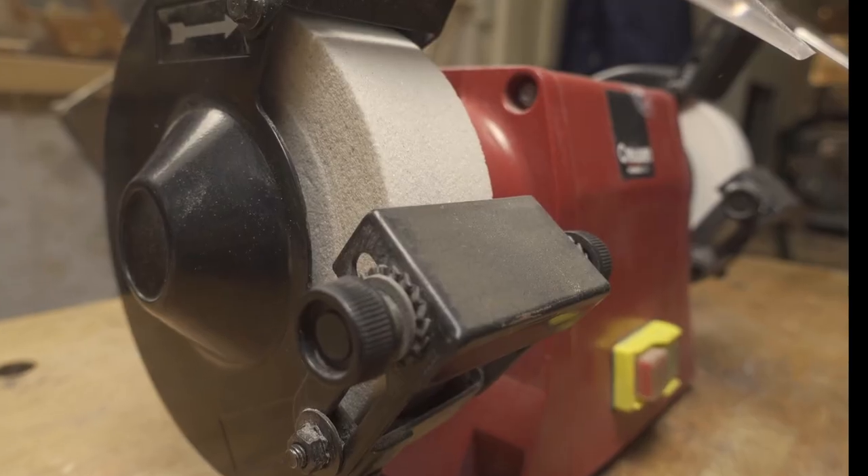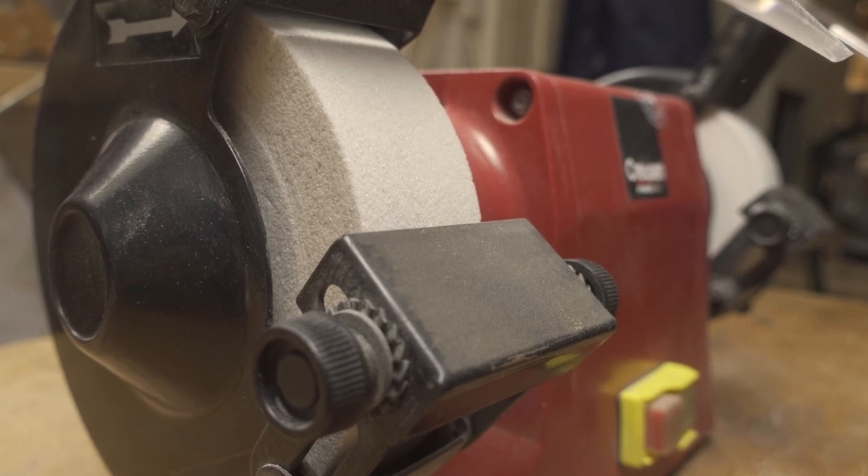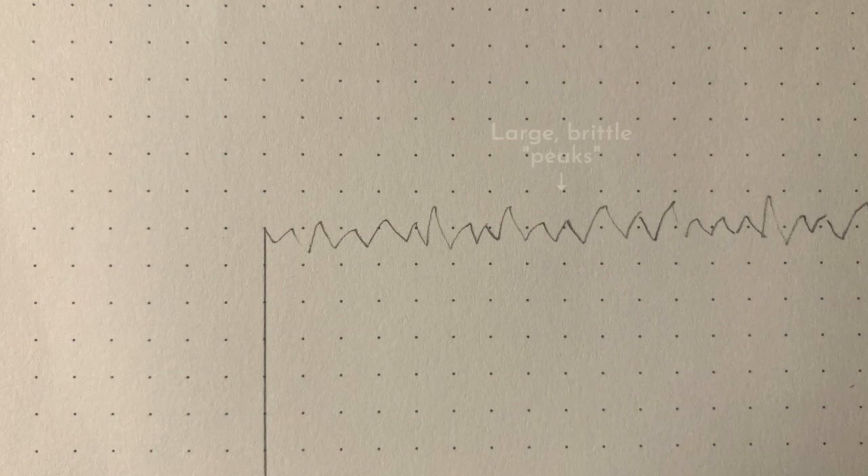I like to use the bench grinder because it takes care of this rough part of the sharpening process quickly and easily. Once I have removed almost all of the large radius edge, I stop. The abrasive on the grinding wheels is very coarse — this makes it cut fast, but it also leaves a very rough edge with a lot of the brittle peaks I mentioned earlier.